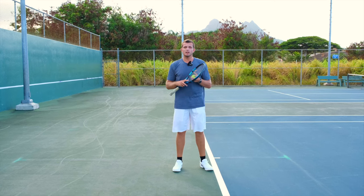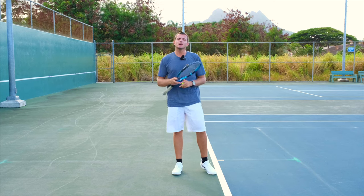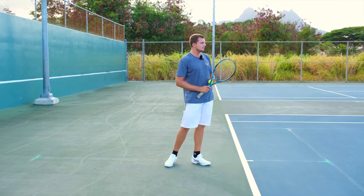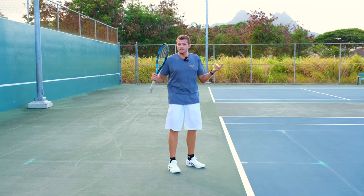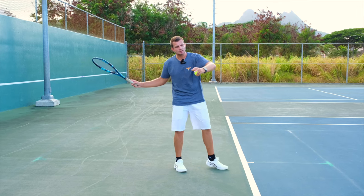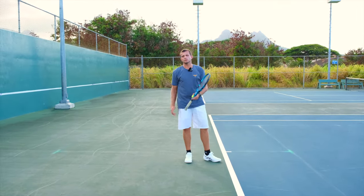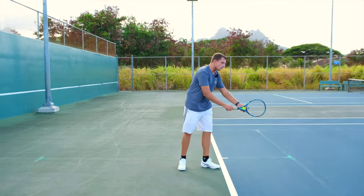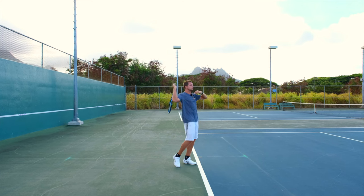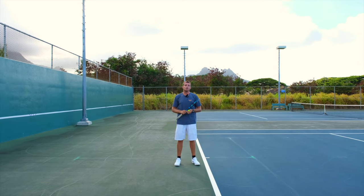Learn to hit the ball with a more relaxed nature by not putting so much time pressure on yourself, simply by taking an earlier backswing. You can slow down your backswing until it's time to accelerate towards the ball and then really explode. Same thing goes for your serve — make it a slow backswing all the way until the trophy position, and that's when you start to accelerate, not before that.